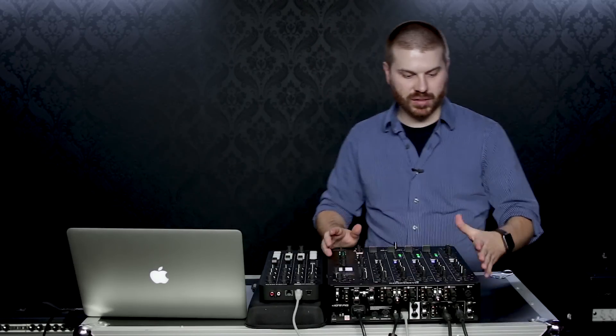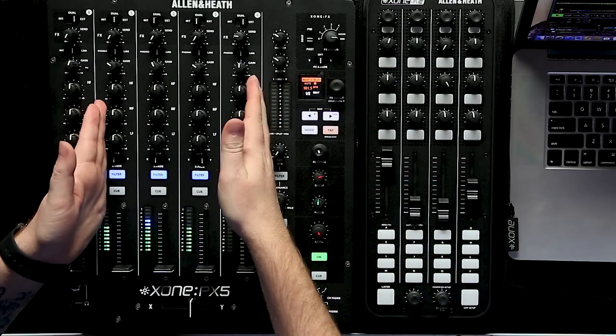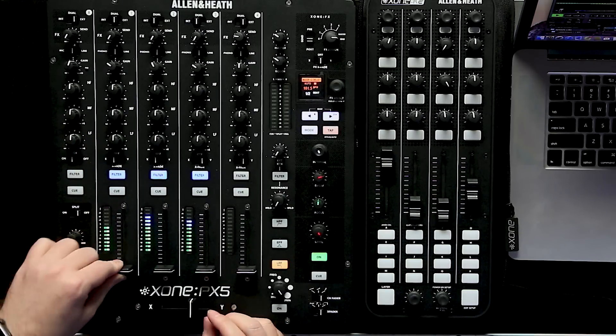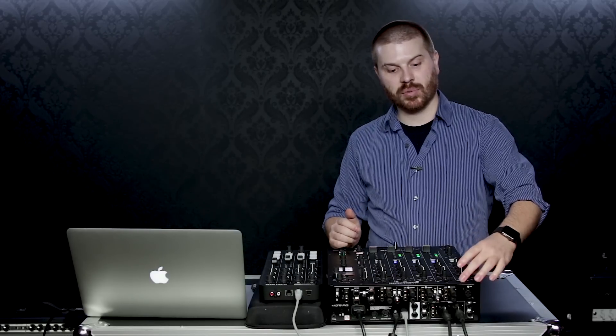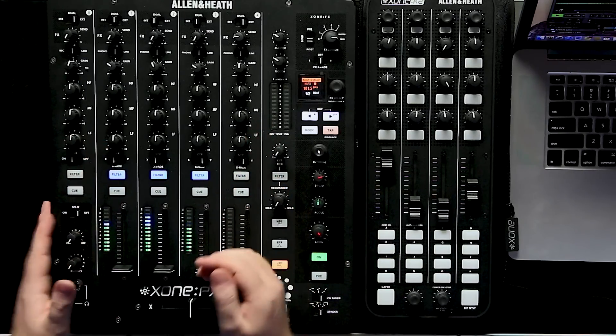The last thing I want to talk about is our auxiliary channel, which has a lot going for it — basically anything you can do on the first four channels you can do on the auxiliary channel; it just does not have a fader. With the integration with Ableton and Traktor via their new Link, we can set our entire Ableton rig up on the aux channel and still have four channels to DJ from Traktor.